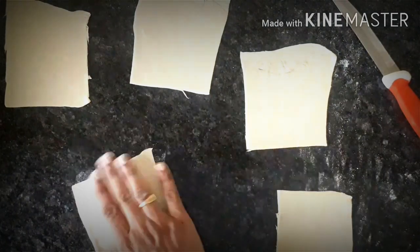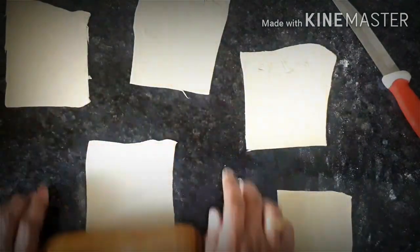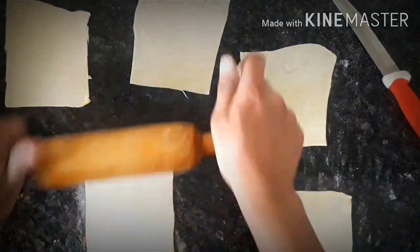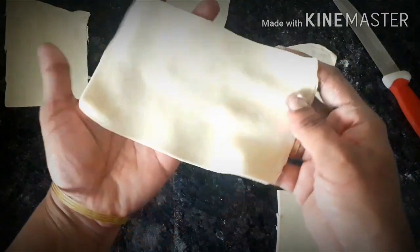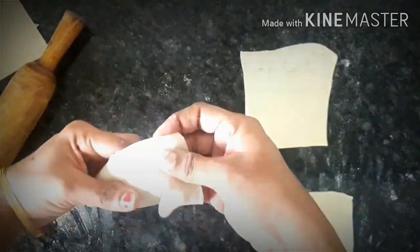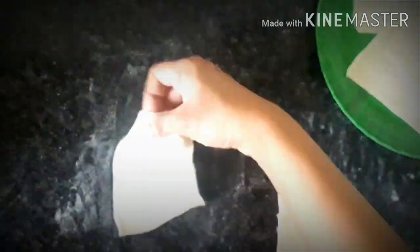Let's make it on top. Put it in the middle of the pan.